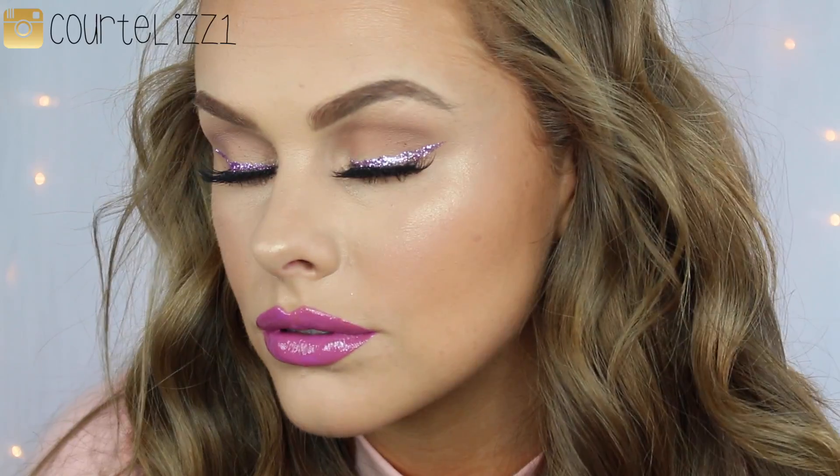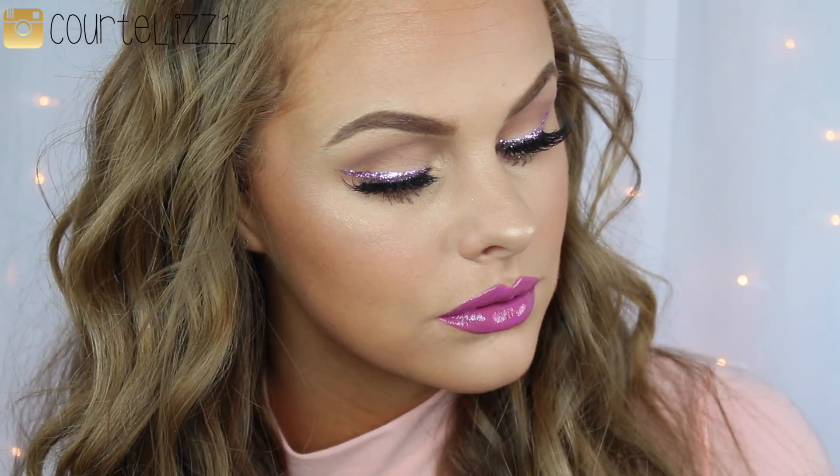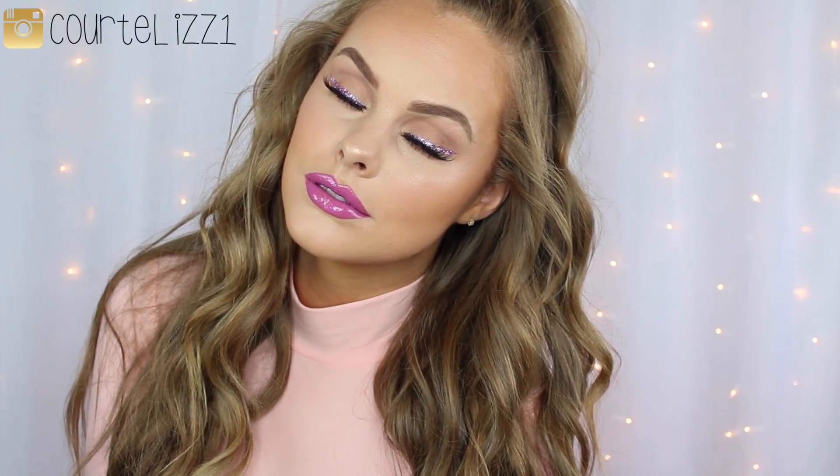Alright, and this is the final look. I hope you guys enjoyed — I really like how it came out. It is definitely more on the dramatic side just because it does have glitter, but it's kind of on the soft side because it doesn't have too much eye shadow. So thank you all so much for watching, I love you guys so much, and I will see you in my next video. Bye!